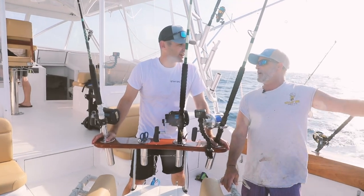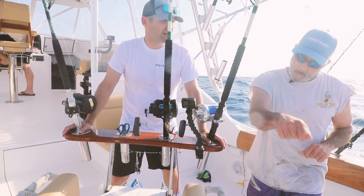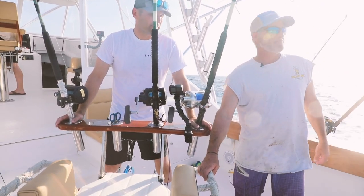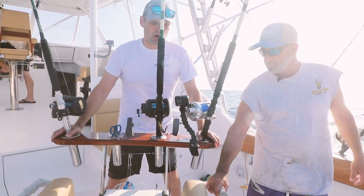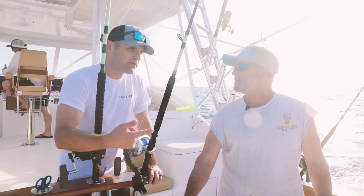We want to gaff the fish on the corner of the stern. It's difficult to do it right straight off the stern. If you get that fish swimming up beside the boat, you can come right across its shoulder and get a good clean shot on it.